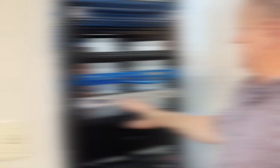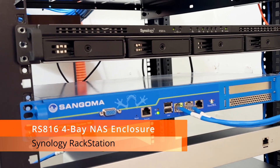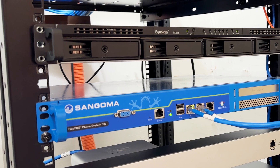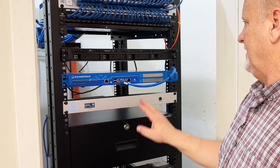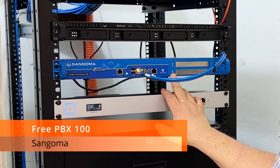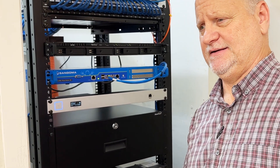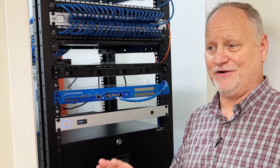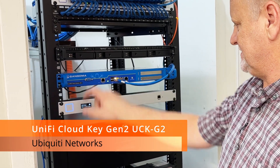The second piece of equipment is our Synology RS816 — nothing but good things to say about it. We have a couple of these and they just rock. The next piece of equipment is our Sangoma FreePBX phone system. It handles a ton of phones — we have probably almost 100 phones in the entire building because there's one in every room and every classroom.